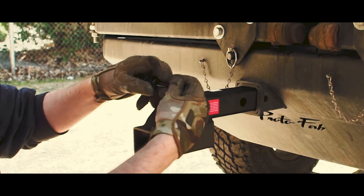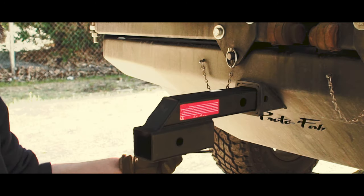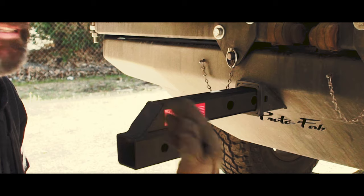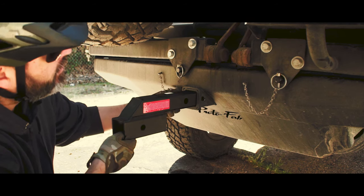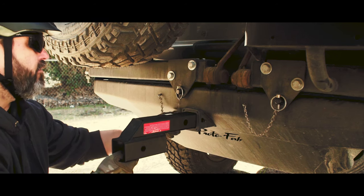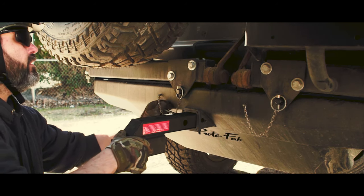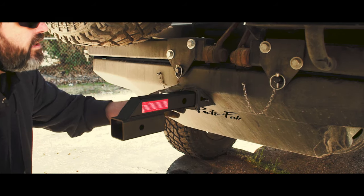Once it's all screwed in, it comes out the other side and you go ahead and put your cotter pin in. The first hole is a seven-inch extension and the second hole — which I need — is the 10-inch extension. I line it up, poke it through the hole, and start threading it into the actual hitch itself, which is threaded on this side. It comes with a high-speed Allen key to help get it threaded all the way in. Once tightened up, I'll get right back to you.